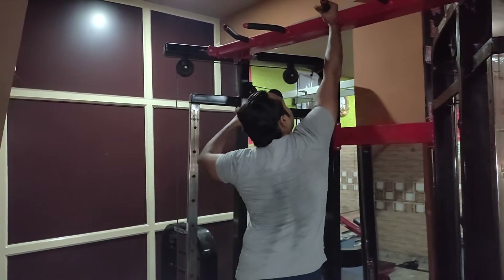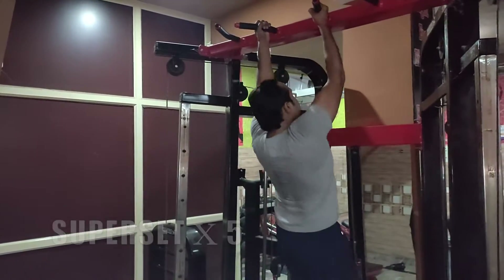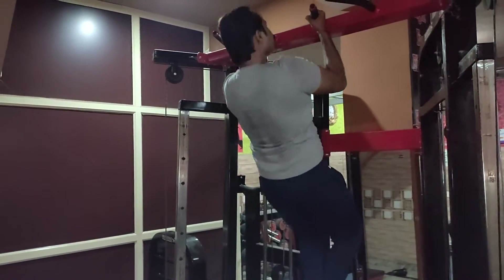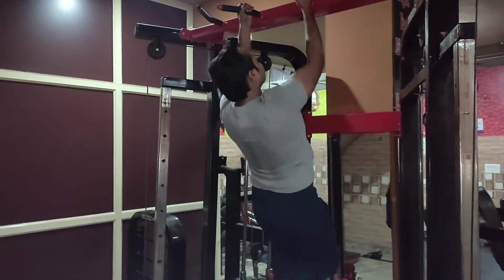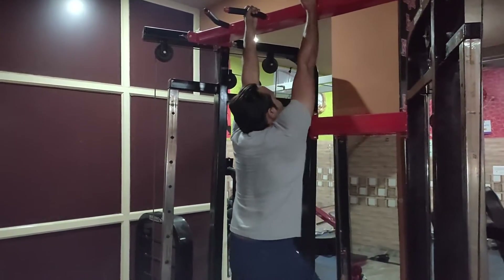Our first superset is chin-ups and bicep cable curl. In chin-ups, you can easily take 10-15 reps according to your strength. If your strength is low and you can't handle weight, then you don't have to go to failure. But this is a good exercise.